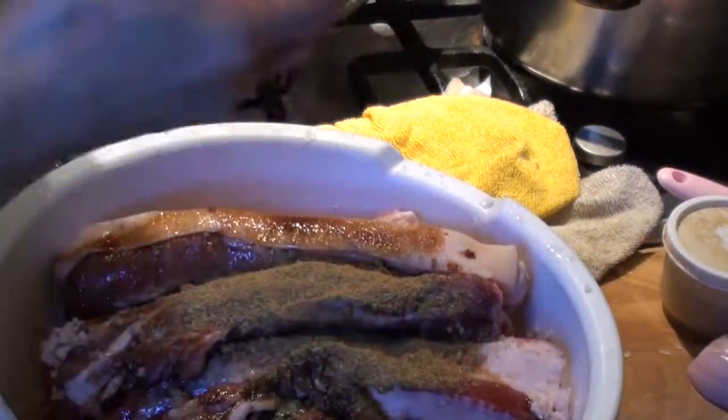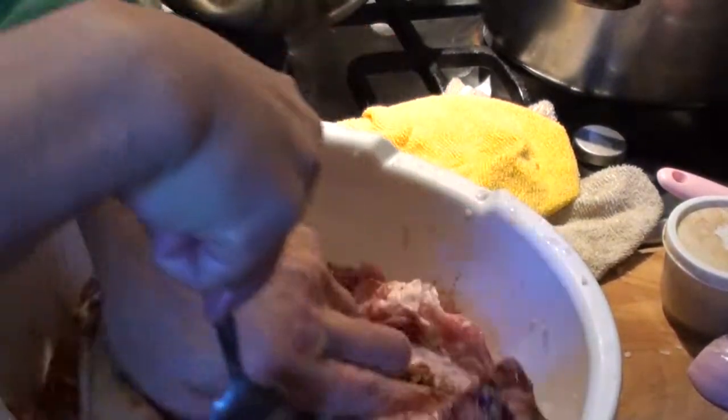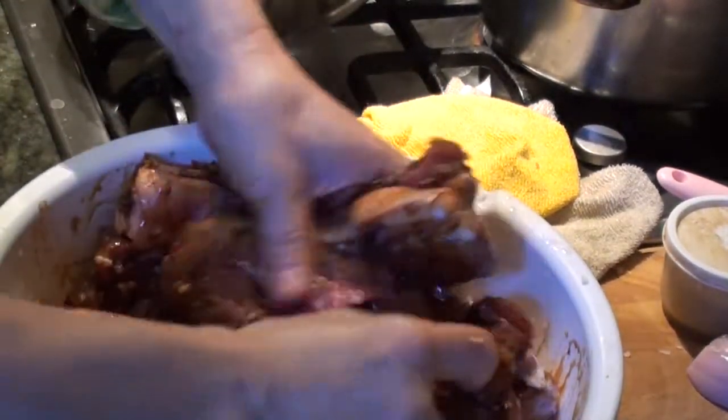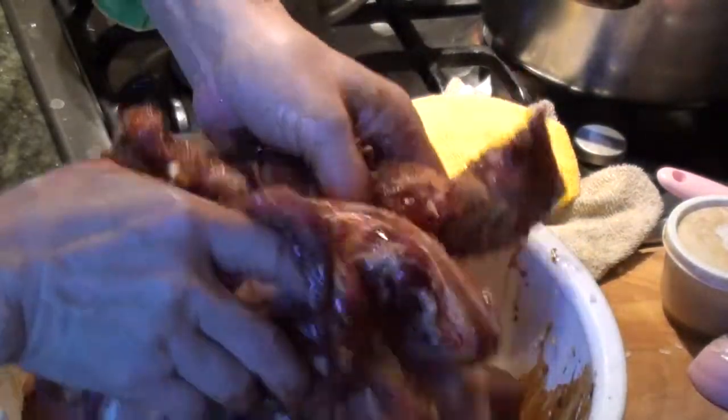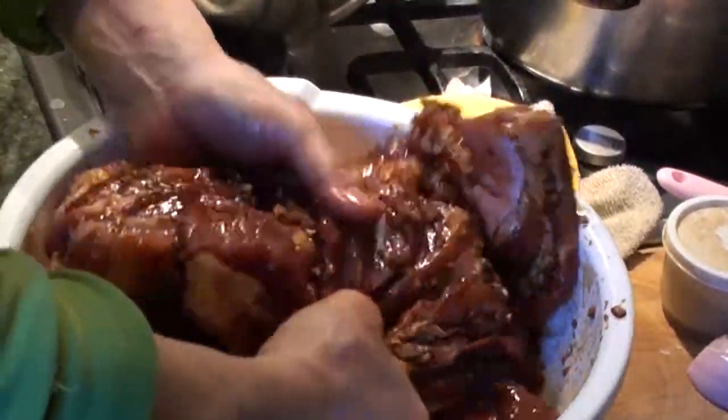Let it soak for a couple of days, then hang them out and let them dry. From time to time, you have to take it out from the cooler and mix them up, once each run.